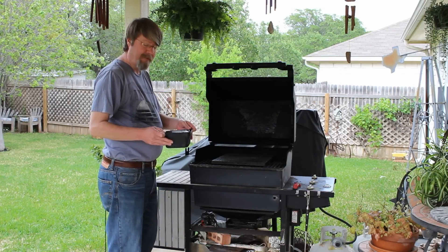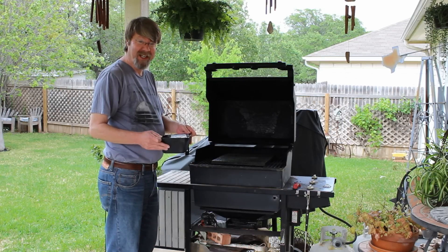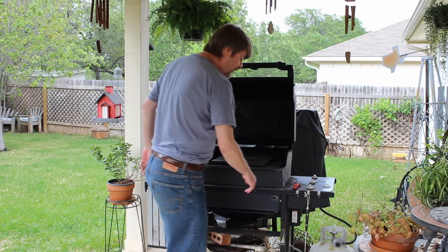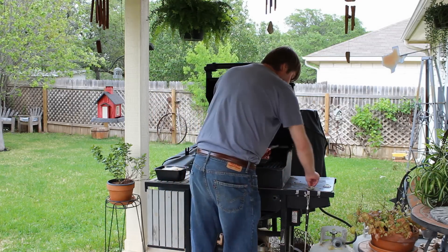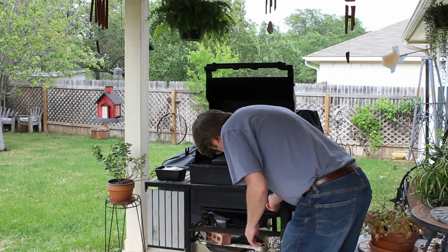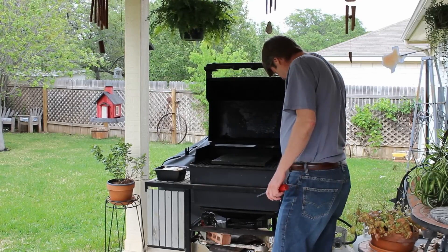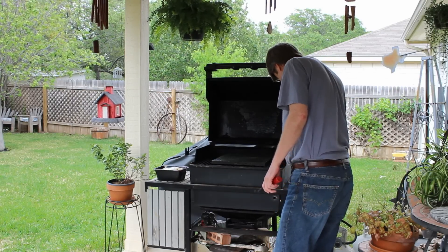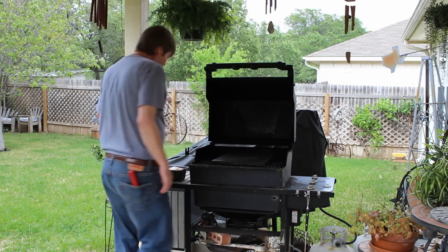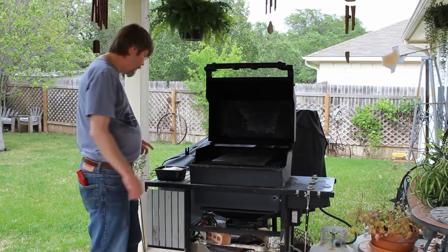...chicken. I found this at my local grocery store. It's a whole boneless chicken stuffed with rice and pecans. And I think this will be perfect for this. The cooking instructions for this chicken say to put it in an oven at 325 for an hour.